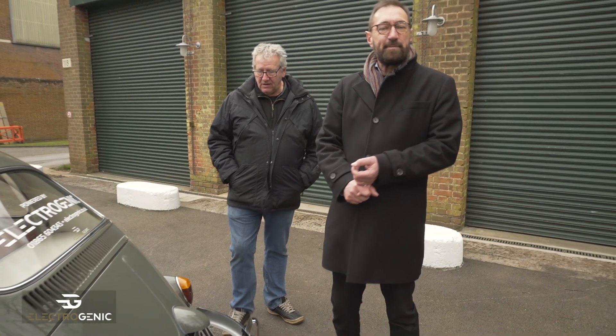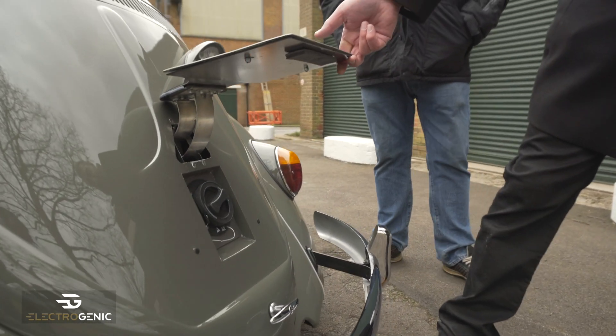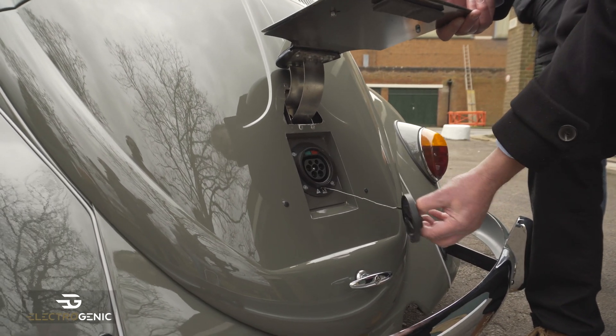One of the first challenges with an old Beetle is there is no filler cap on the exterior of the car, so we added the charge point underneath the back number plate. You can see the Type 2 charge point right there.